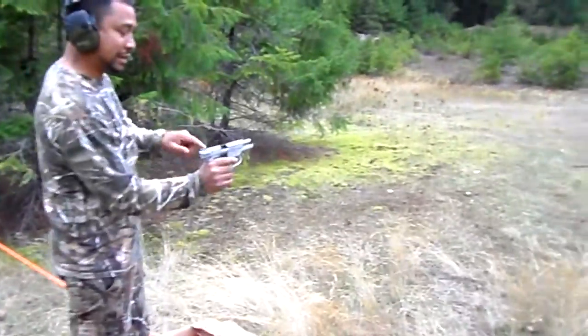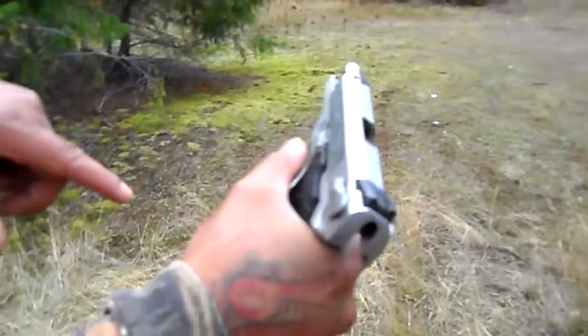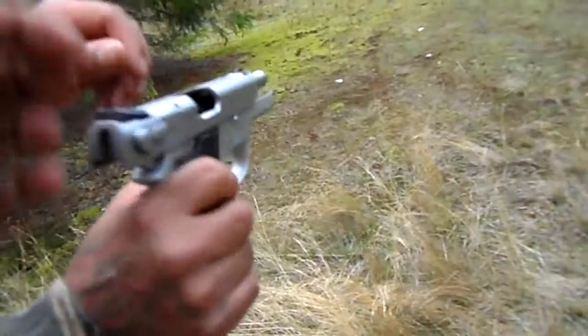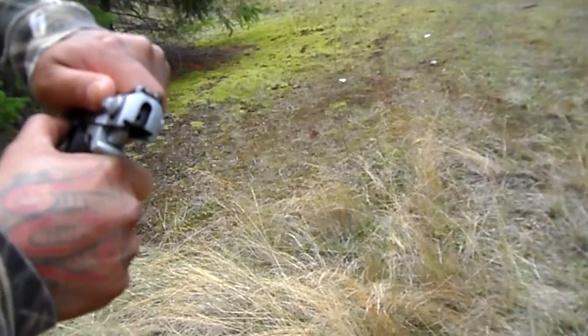Bro, why is it stuck right here? Cock it down, then back and forward again. Yeah, isn't that bad? The ammo — take it out. Put this up, put this up again, put this up. Yeah, there you go. Now take the clip out.